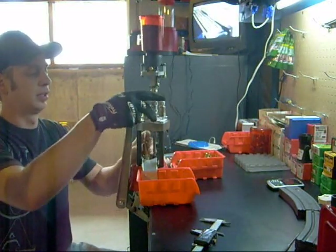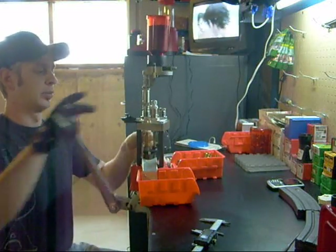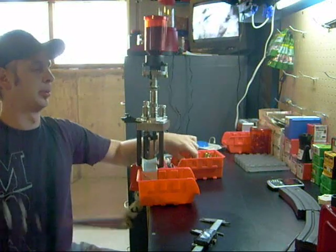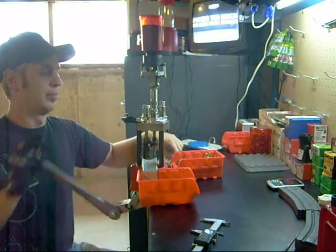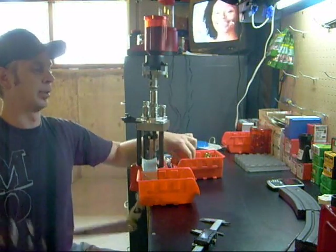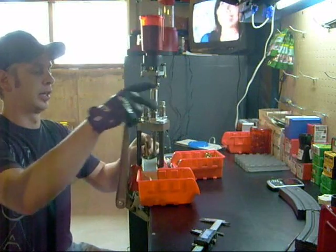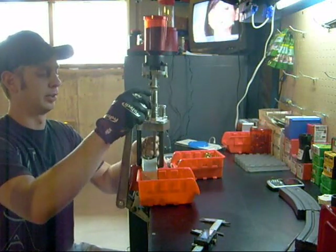I have a couple thousand pieces of brass I wouldn't mind loading up and putting in some ammo boxes — that would last me a year or so. Basically, Sunday mornings while I'm doing laundry I'll come down here and load 100 or 200 rounds, and then my laundry's done and I go out and do fun stuff.